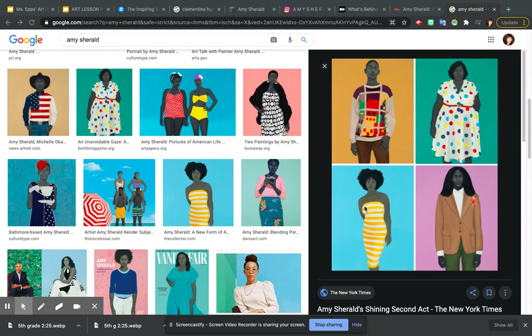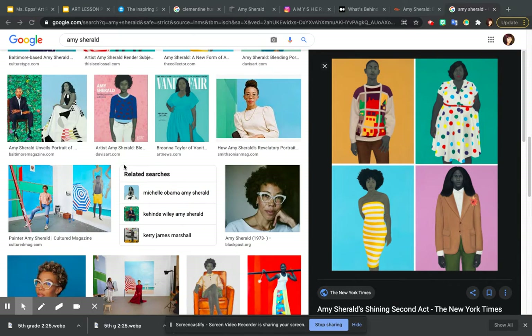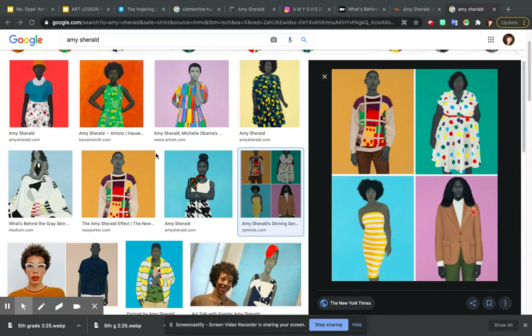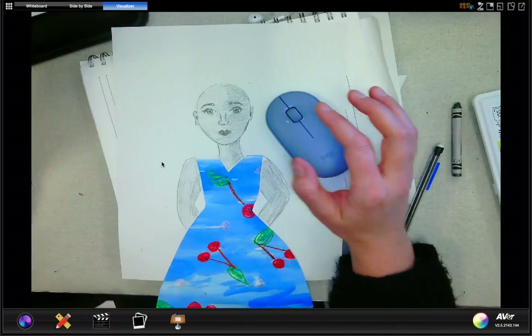I'm going to show you the last few steps for our Amy Sherald portraits. We talked about how she uses lots of pattern and these very simple, almost solid backgrounds, with the exception of a few where she's included some backgrounds like a simple sky or a very simple pattern. We're going to go ahead and finish those — hopefully this weekend you'll get those done.